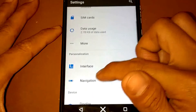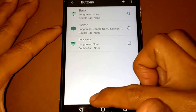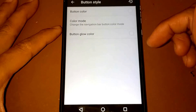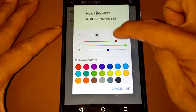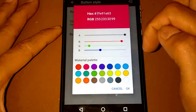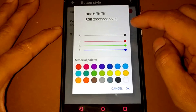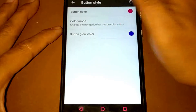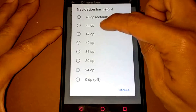Going back to the home, for the button style you can set the button color — for example, red. There's also a button glow option. And for dimensions, you can set the navigation bar height on this device.